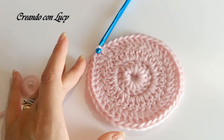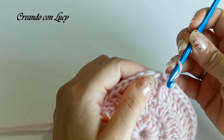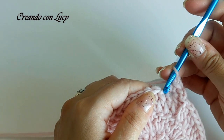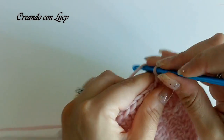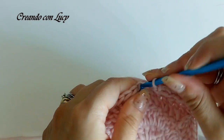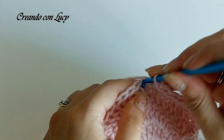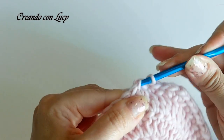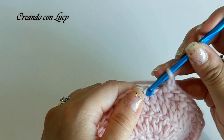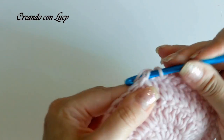Procediamo in questo modo: faccio una catenella, una seconda catenella, salto la prima maglia e vado a lavorare nella seconda una maglia bassa. Di nuovo catenella, salto una maglia e vado a lavorare nella prossima maglia bassa. Facciamo così per tutto il giro: saltiamo una maglia sostituendola con una catenella e passiamo nella maglia successiva a lavorare una maglia bassa. Chi ha appena visto il video dell'astuccio Astrid sa che sto usando lo stesso punto - mi sono trovata benissimo sia con l'astuccio che con la tazza.